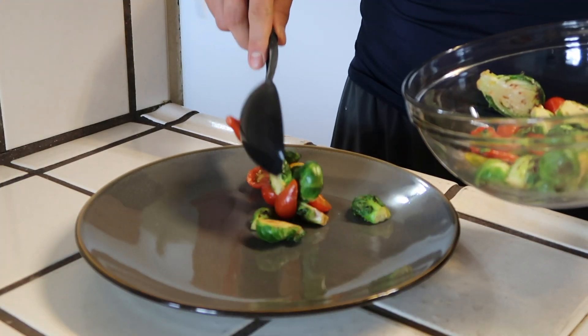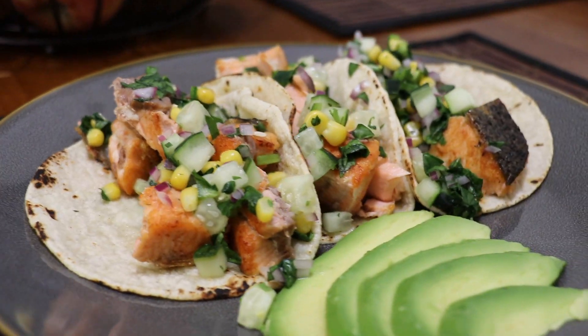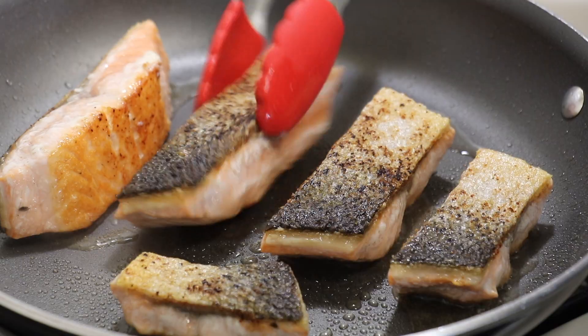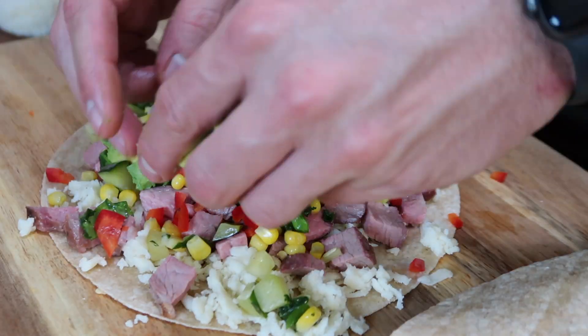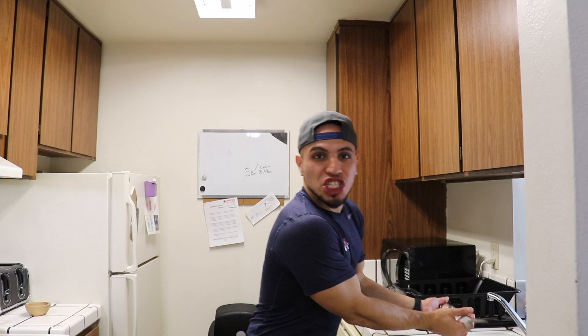What's up, welcome back to Cooking with Oscar Dean. From the skies above, from deep in the waters, Jesus himself brought us the fish.